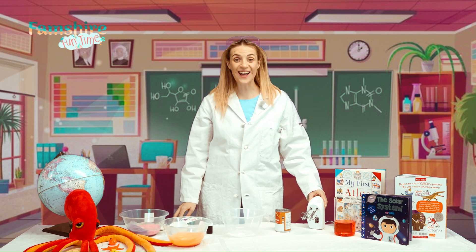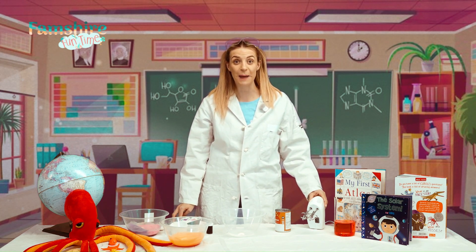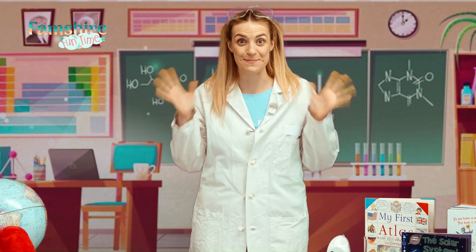Hi Famshire Minis! It's science time and I'm so excited to share with you some fun experiments that you can do at home. Now science comes in all shapes and sizes — we can explore, we can discover, and we can have so much fun getting messy.